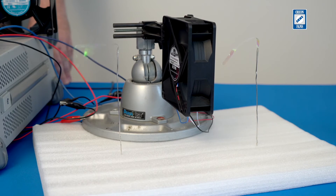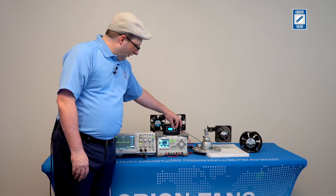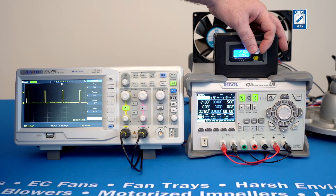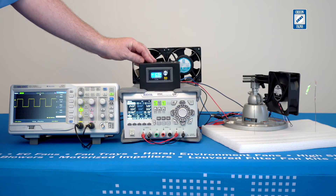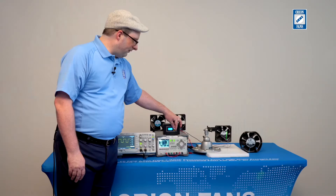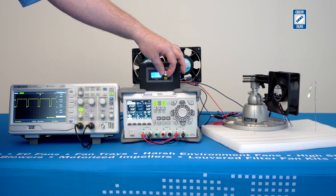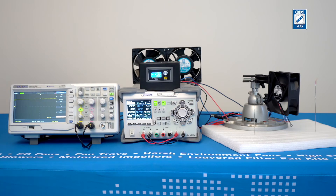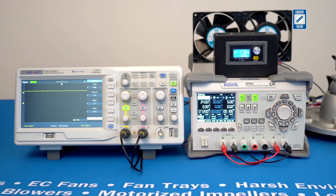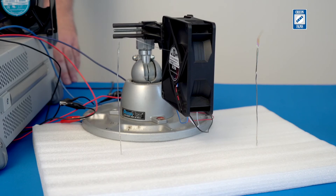We can see here my duty cycle is at 1%, and that's also reflected on the oscilloscope. If I reverse direction, we'll see how the fan slows down as we approach 50%. At 50%, the fan will completely cease operation. If we go above 50% now, we'll see the fan start to rotate in the reverse direction. Once we reach 100%, we can see on the oscilloscope the signal is constantly at a high condition, and our air is now flowing in the reverse direction, away from the label.